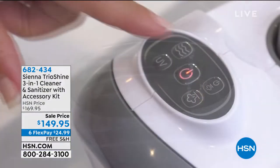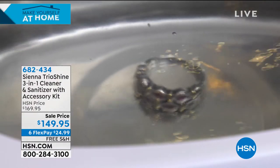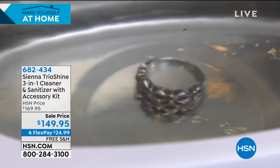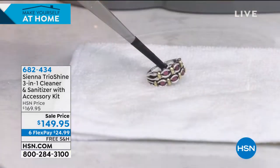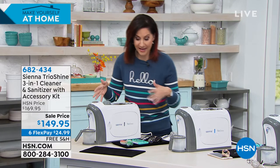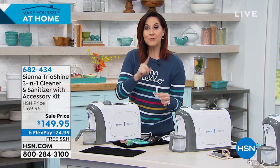All in one little tiny footprint. I now have mine by my front door — I used to keep it on my bathroom countertop, but now I want to walk through that door and make sure that whatever I was touching when I was out in public is sanitized with that UVC cleaning chamber. And your jewelry is going to be gorgeous.